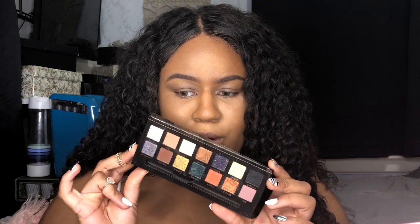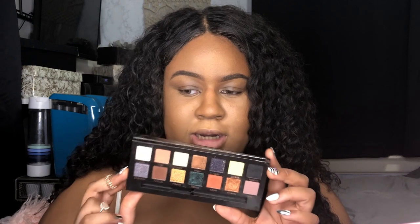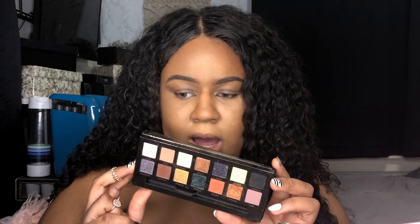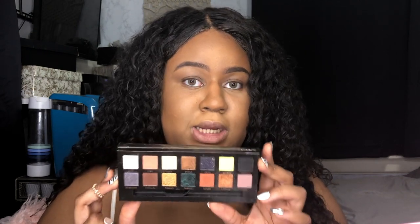Some of these colors don't flow necessarily, so I'm gonna have to finesse it a little bit. I'll be taking these colors on my eye, and if you want to see the final look, stay tuned and watch the video.